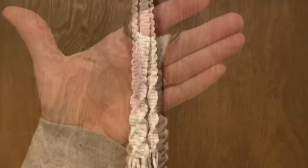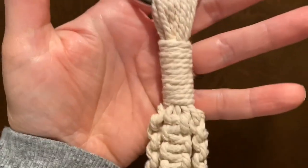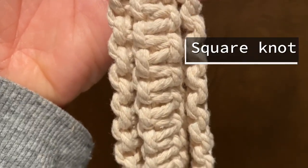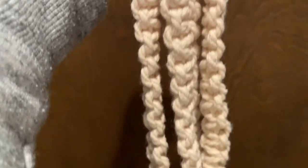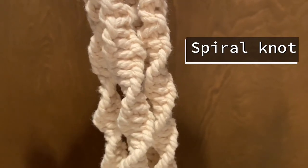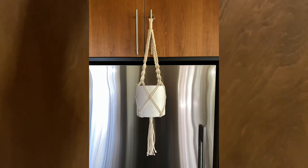The three knots I'm going to teach you today are: the gathering knot, which is how you bring your cording together; the square knot, which is pretty much the most basic macrame knot for any macrame hanger or art project; and the spiral knot, which is super easy — it's just one half of the square knot.